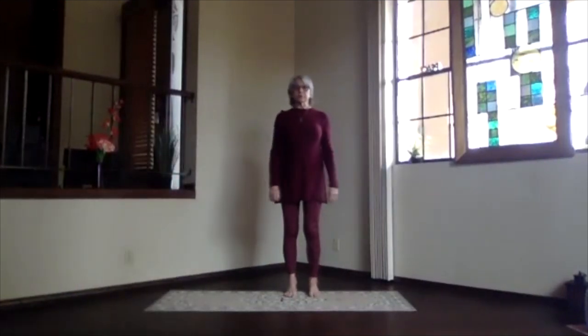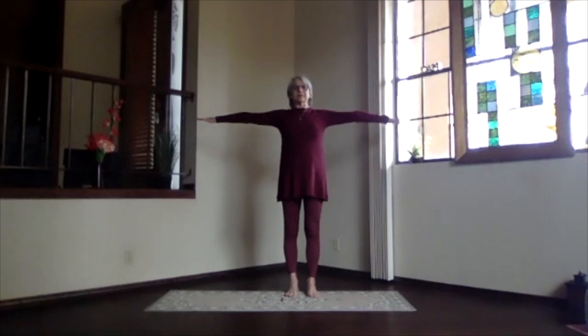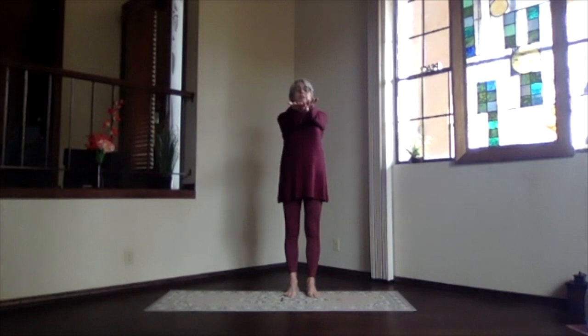We'll do our warm-up once more. Inhaling, out to the sides. Exhale, hands to your chest, stretch to the front. Exhale and clasp the opposite way, other finger outside.